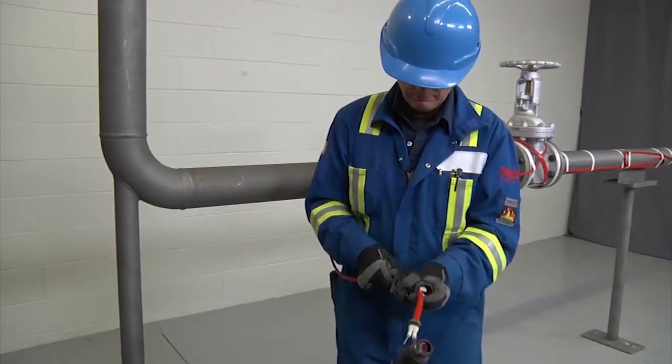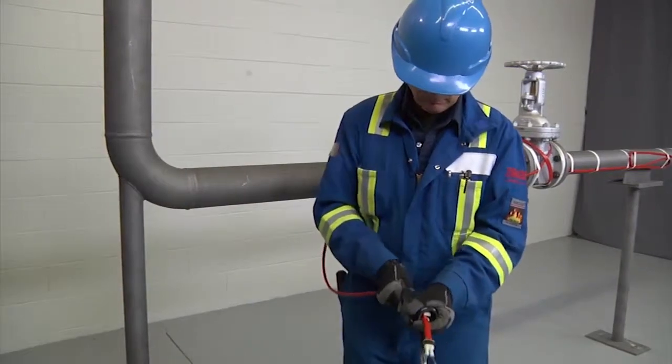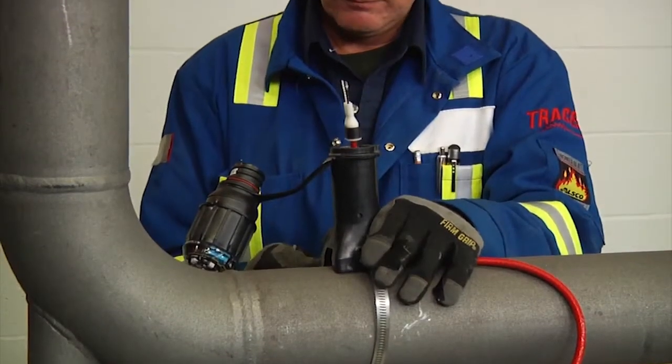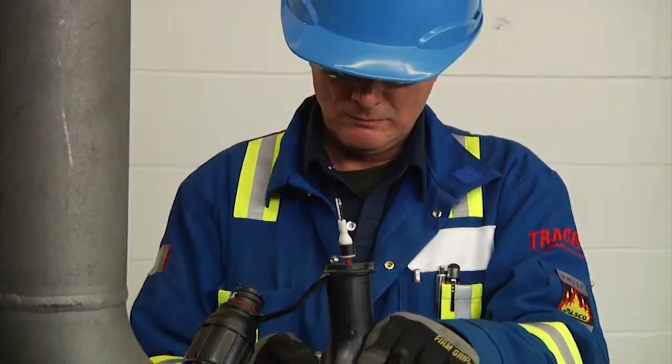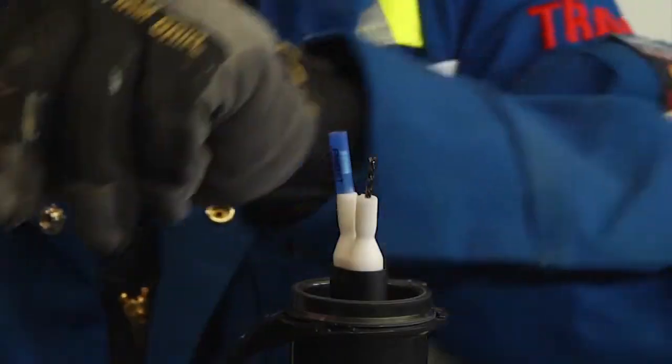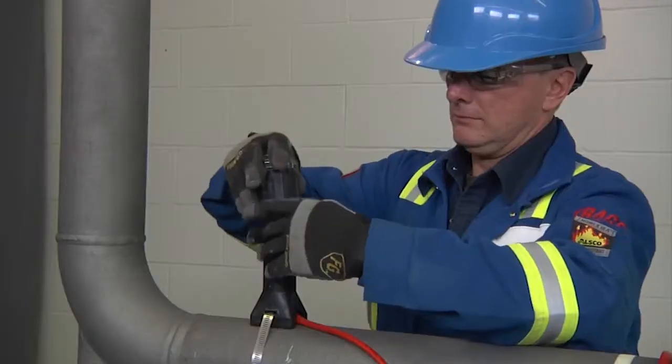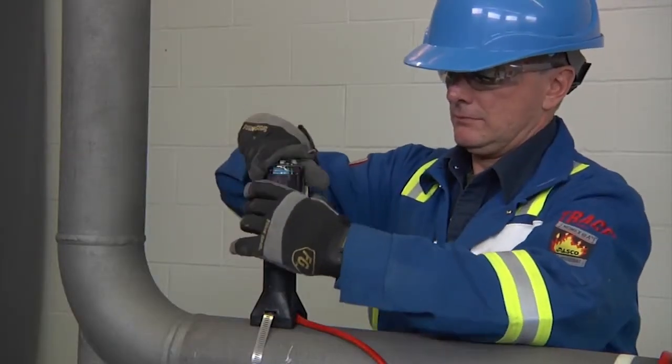Next, pull the cable back into the stand until the braid is just visible above the strain relief. Fasten the stand to the pipe with pipe straps. Then place blue crimps on the bus wires and crimp the power wires to the bus wires, and install the end cap over the cable end.